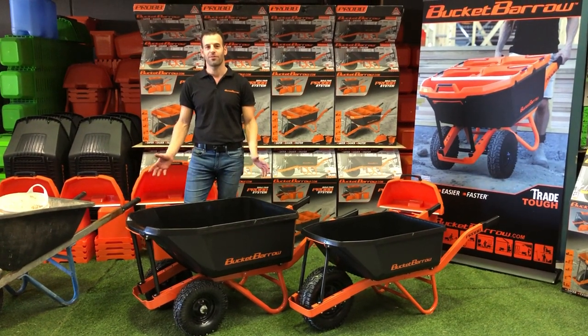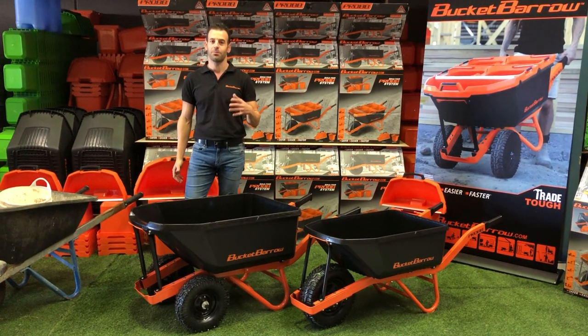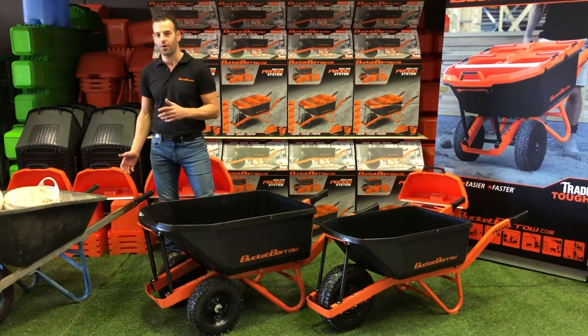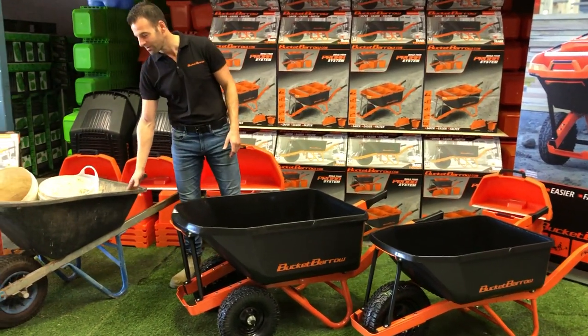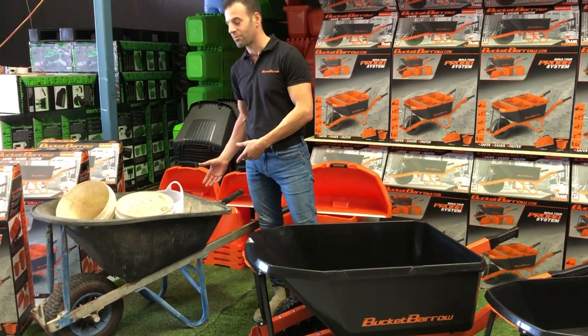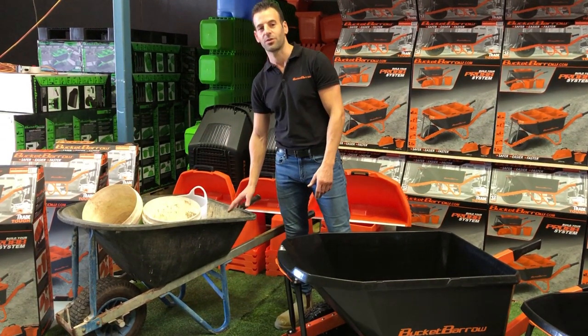Hi, I'm Michael from Bucket Burrow and we've reinvented the wheelbarrow to make your jobs safer and more efficient. I've been a builder for 20 years, I started off as a carpenter and always using wheelbarrows on my jobs. This is one of my old wheelbarrows and as you can see, a lot of us do this — we throw round buckets in our barrow to move materials. It's not maximising the volume, it's out of balance and it's not very safe.